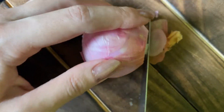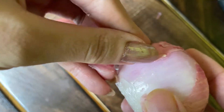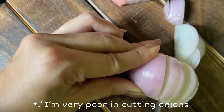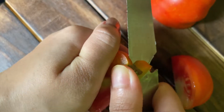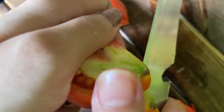I'm going to put it in a little bit. I'm going to put a knife in the middle.